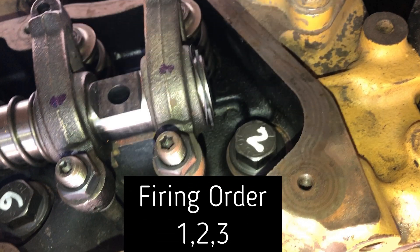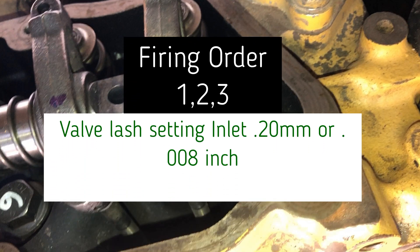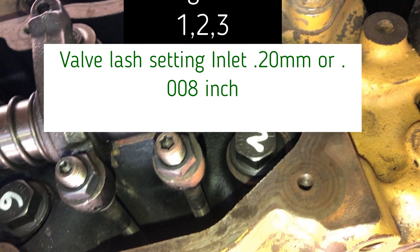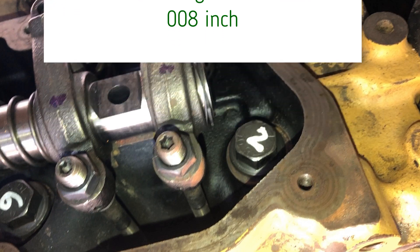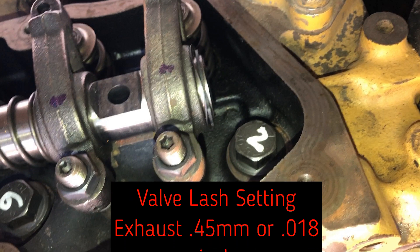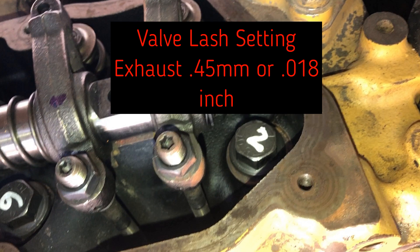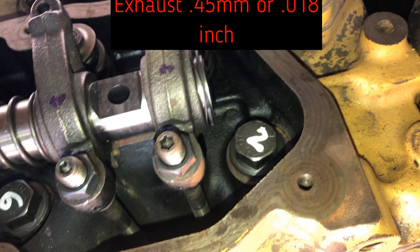The engine firing order is 1, 2, 3. The valve clearance setting for the inlet valve is 0.20 mm or 0.008 inch. For the exhaust valve, the valve clearance setting is 0.45 mm or 0.018 inch.